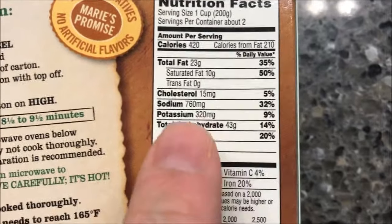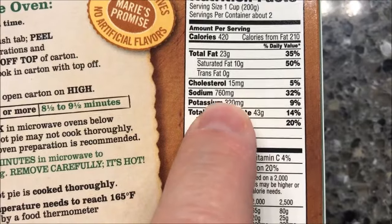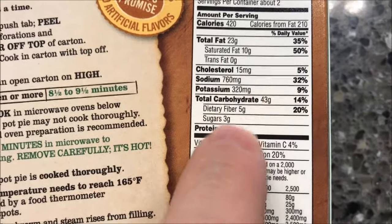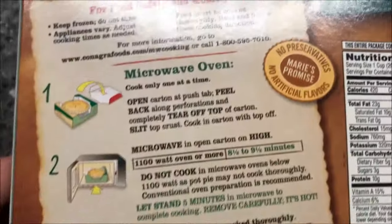I limit myself to around 400. Sodium's not as high as I would expect it to be, and cholesterol — it's a little there, but not as bad as I thought. I've had worse, let's put it that way.